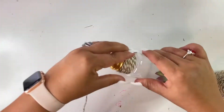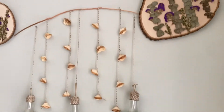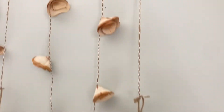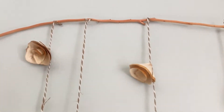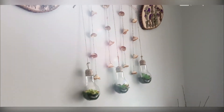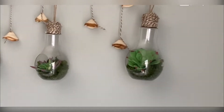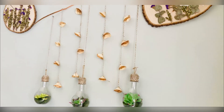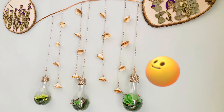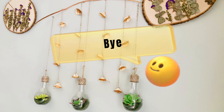I struggled a little bit, but just add a little bit of glue and that's it. This is how it came out — I used three nails, one nail, and two screws, whatever you have on hand. Thank you and see you in the next video, bye!